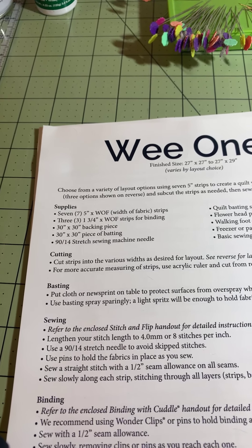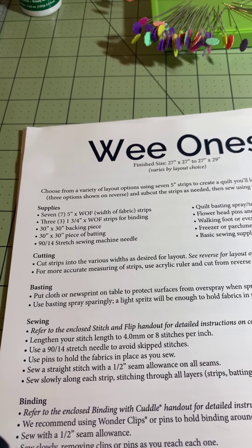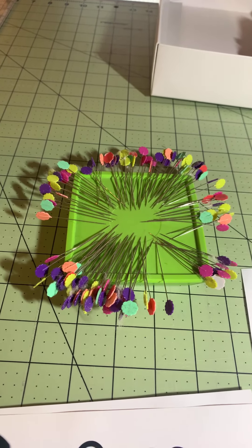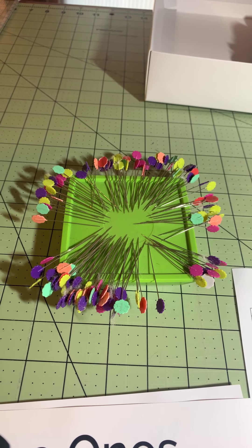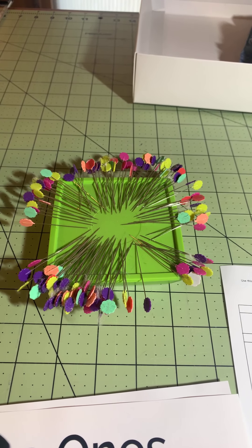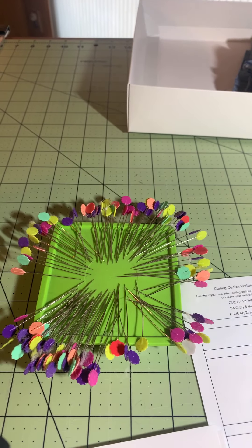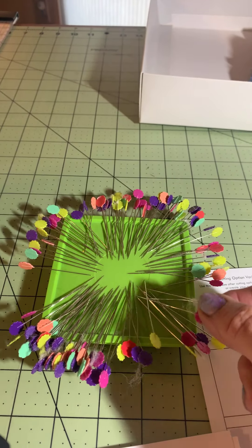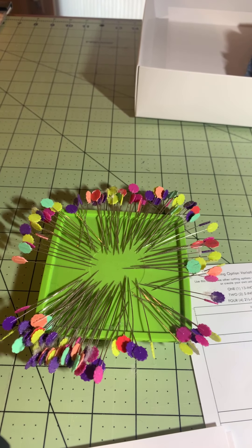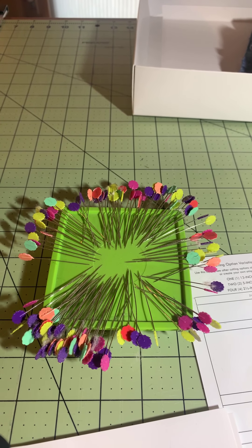Use pins to hold the fabric in place. I pinned not enough the first time, but now when I make my minkies I pin every inch. I start in the middle just in case the strip moves. I like to use a magnetic pin holder for quick removal because as you sew you'll be pulling pins off — just toss them at the magnetic holder next to your machine. It saves you a ton of time.